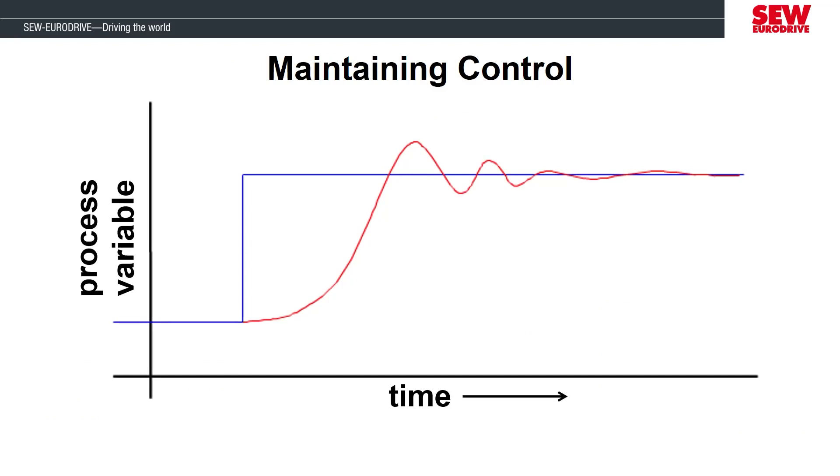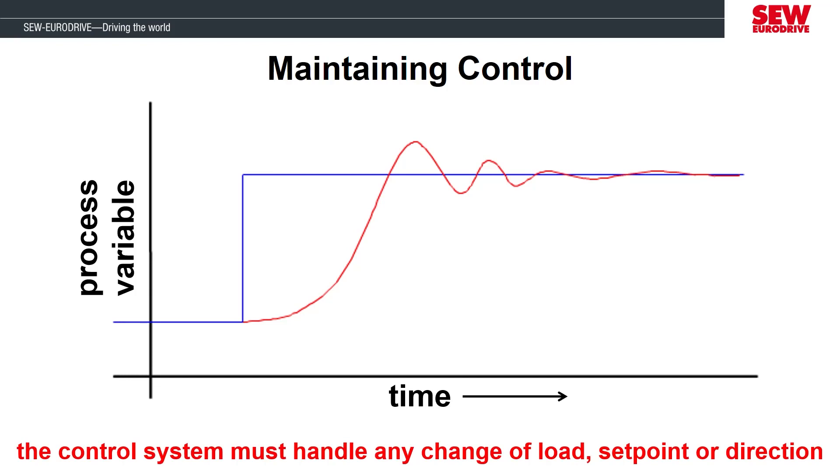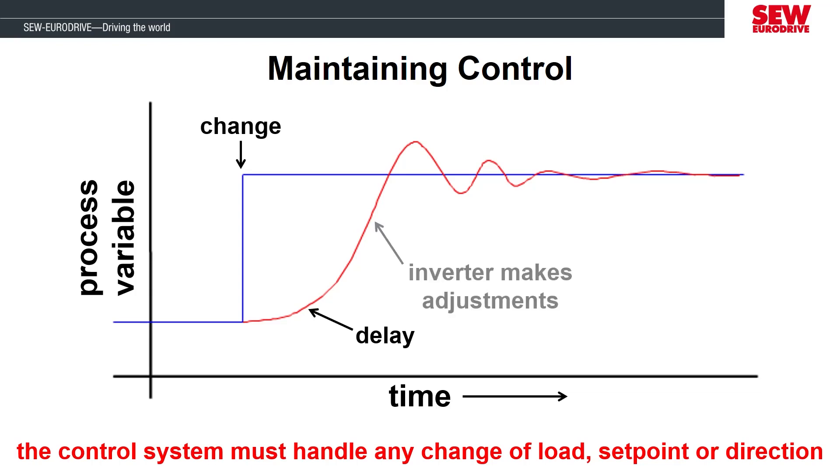The controller in the motor drive uses a proportional integral algorithm to adjust the motor's performance. The process variable on the vertical axis of this graph can be several things such as a change to the load, a set point, or a change in the direction of rotation. The first step of the controller is to detect that there has been a change. The controller has a slight delay to process this change where it compares the difference between the new value and what the motor is currently doing. Then the controller will apply adjustments based on how the parameters are tuned to achieve the desired change at the motor.